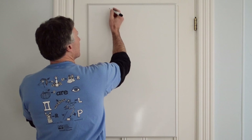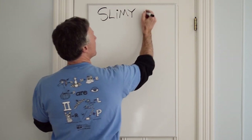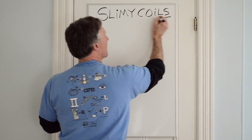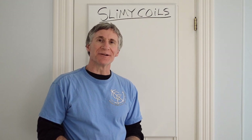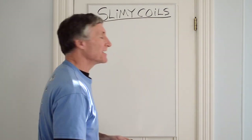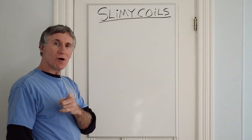Let's go ahead and draw the Slimy Coil Snake. I'll use S-L-I-M-Y — that is a lowercase letter I — C-O-I-L-S. I like to use lowercase letters I because the dot comes in handy. We will begin in the upper right part of your paper, holding it skyscraper — that's tall.